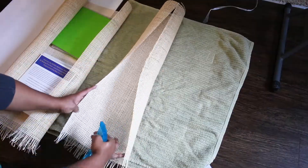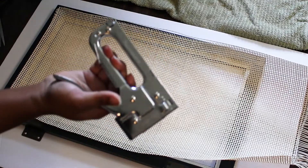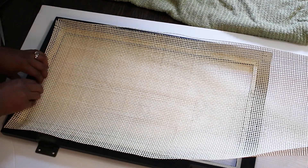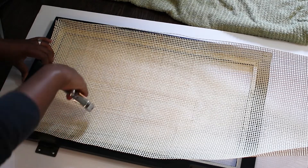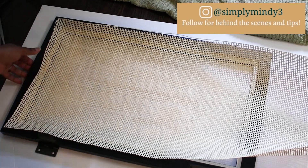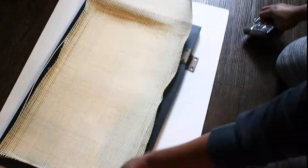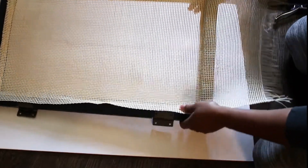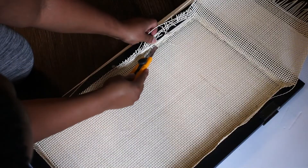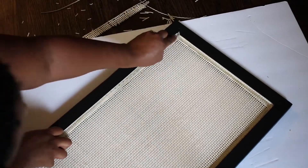I found it easier to just use a spray bottle to wet the cane with water so it's not so stiff and you can move it around. I used my staple gun to attach the cane to the inside of the door, right along that trim. To do this, you'll want to pull it taut on each side, tack it in place, and then add staples all around along that trim. And once this dries, it will be nice and taut. Once I was done, I trimmed off all the excess and was able to add those rubber strips back in for extra security.